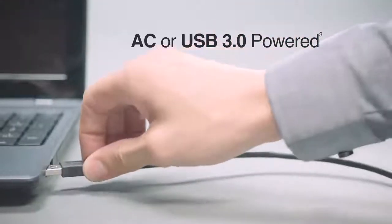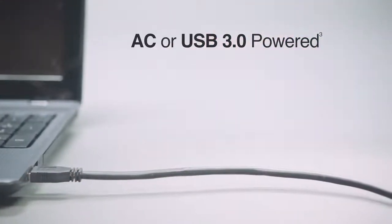It's convenient and portable, and can be powered with AC power. Or, if there's no outlet, USB power from your computer.